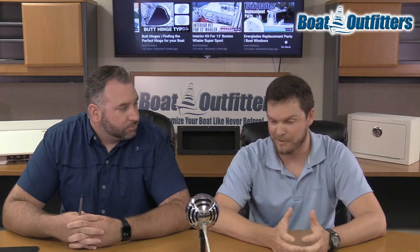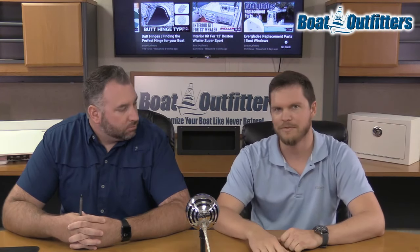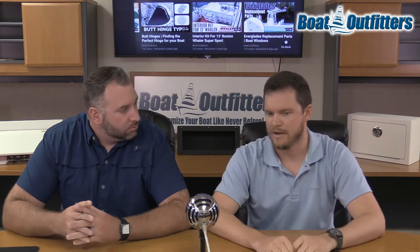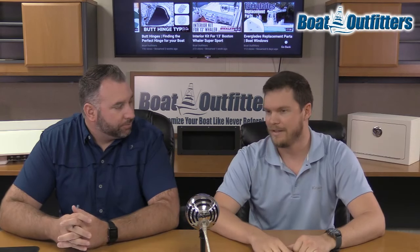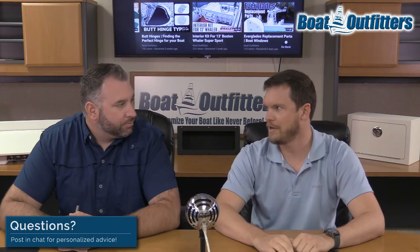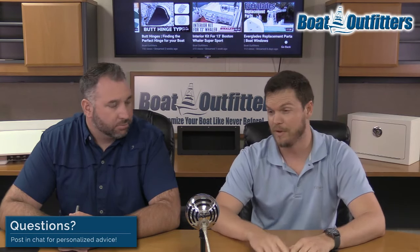So actually, when I got my little Whaler, it had Tough Coat in it. It was rolled on by the guy who did the project originally before I got it when I was in high school. And it did great for me. I ran the boat for probably four years, pretty hard, and it held up really good over time.